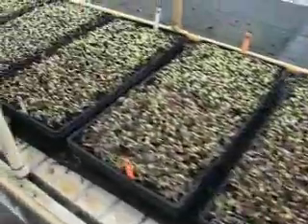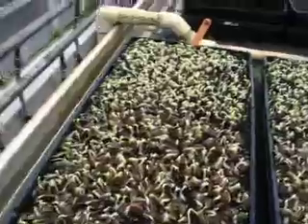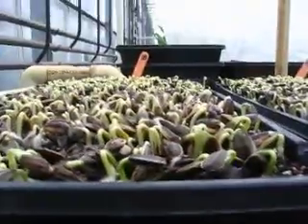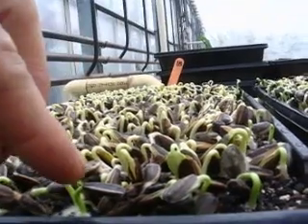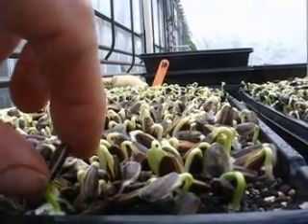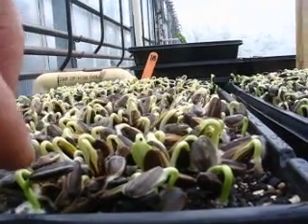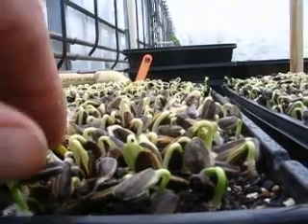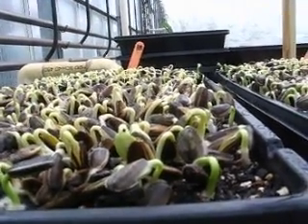Pretty uniform germination everywhere. You can see the height of the seeds here — they're starting to come up. What happens is the radicle comes up and goes down, and then the seed actually comes out of the ground, as opposed to the seed staying the other way around. Then as it grows up, the leaves will open up and pop that all off. At least that's the hope.